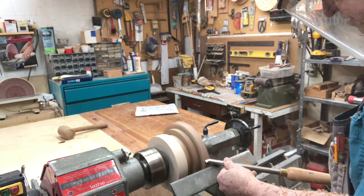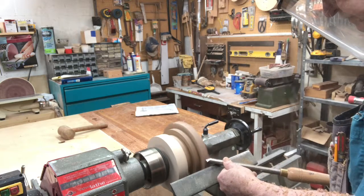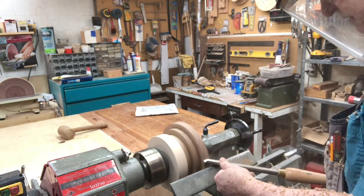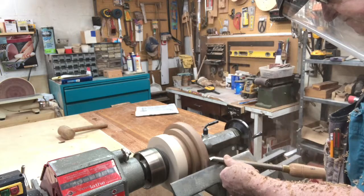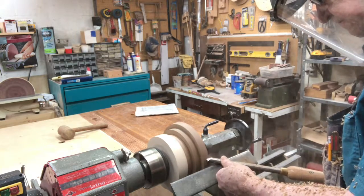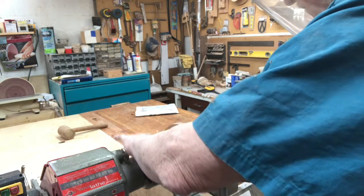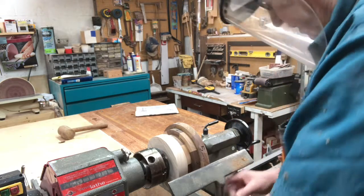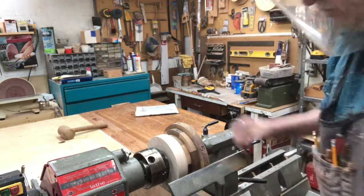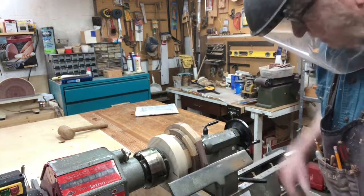We're going to make all three segments round and then we'll start tapering the segments towards the base. We'll reposition the tool rest so we don't get too far from our work. We can take a look and see where the flat spots are — we still have a ways to go to get all of it off there.